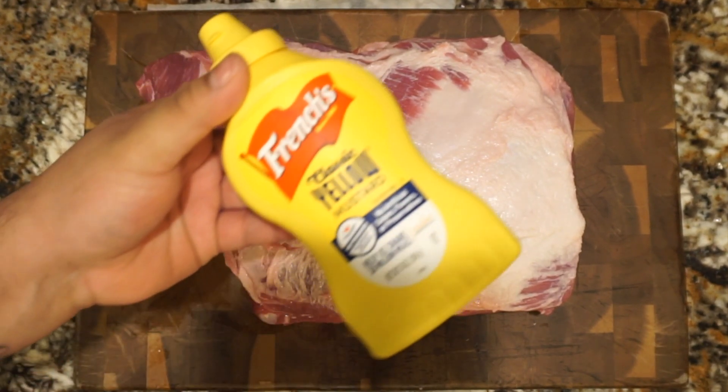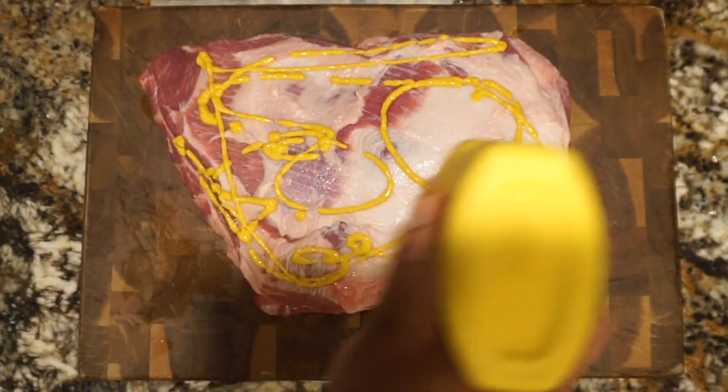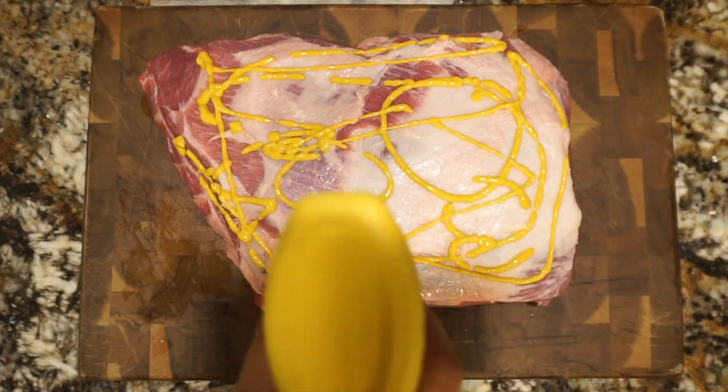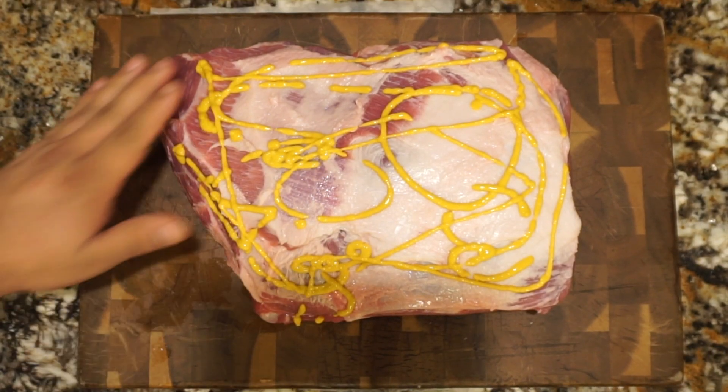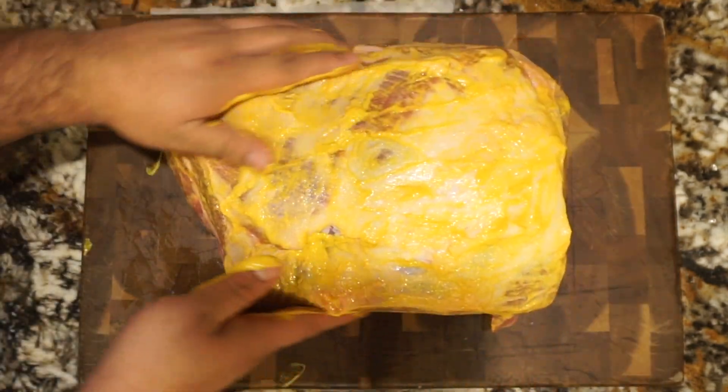The first thing we're going to use is some good old yellow mustard. We use yellow mustard so the seasonings really stick to the pork shoulder. Make sure you rub your mustard in and make sure all of the pork shoulder is nicely coated.